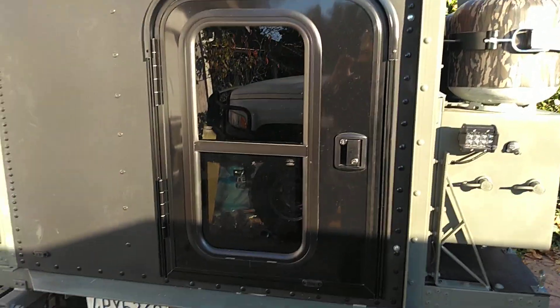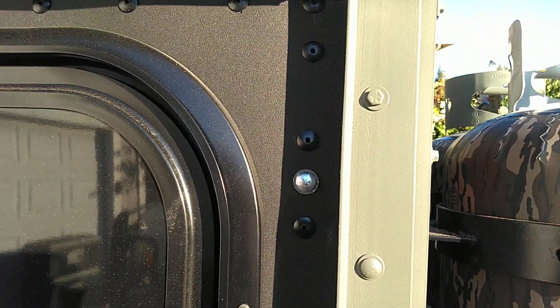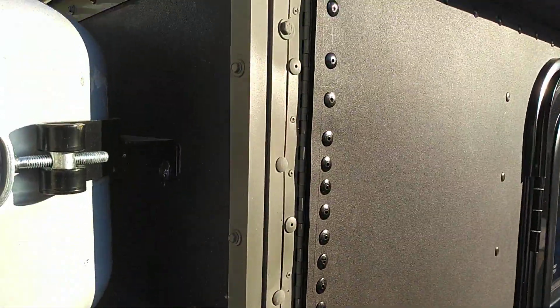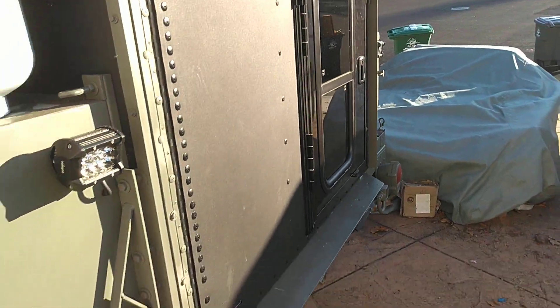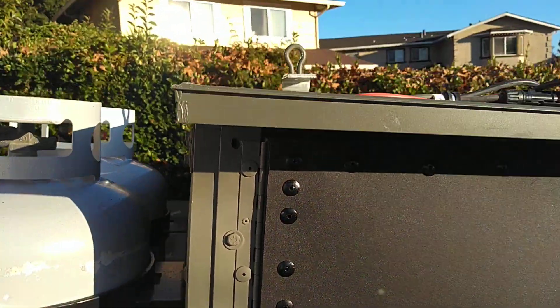Got a door on door with a carriage bolt here and here as the release. It's like a big piano hinge on the side — the whole door swings open. And the roof itself comes off from the inside.